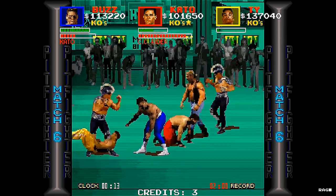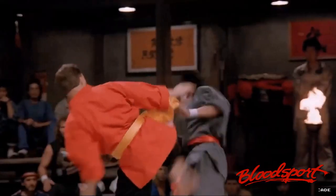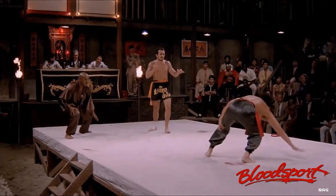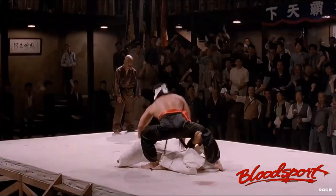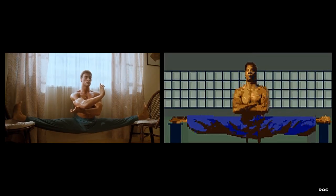But before I go on, let me give you a little backstory of what was going on around this time. A new martial arts craze was going on because of Bloodsport. It was pretty influential because it was an underground fight tournament in a foreign place that was supposedly based on a true story. Personally, I think it was just all hyperbole, but you can clearly see the influence on the game.